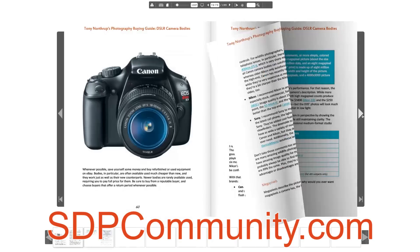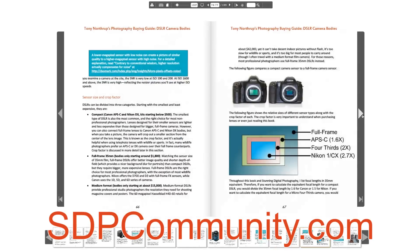Just go to the store there and check it out. It's 200 pages with a ton of info about bodies, lenses, flashes, tripods, and even how to build a computer that's good for video editing.